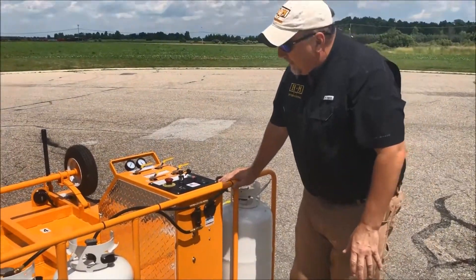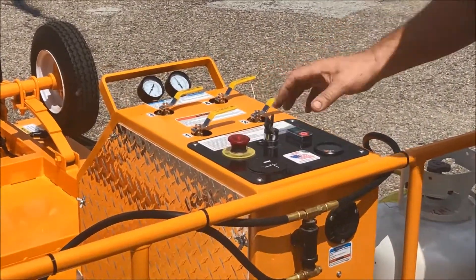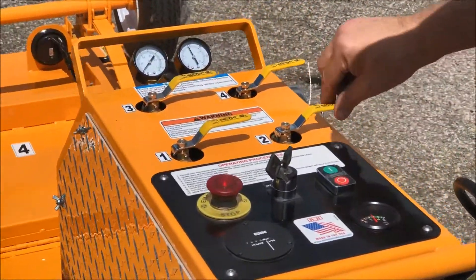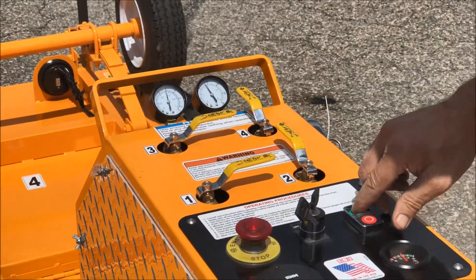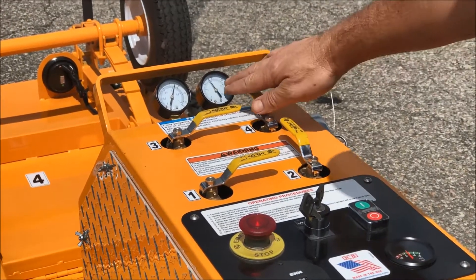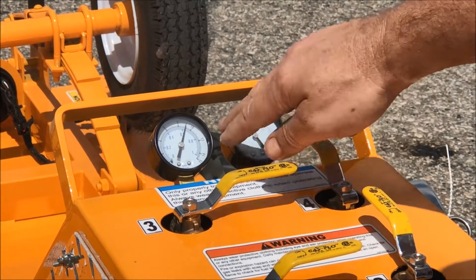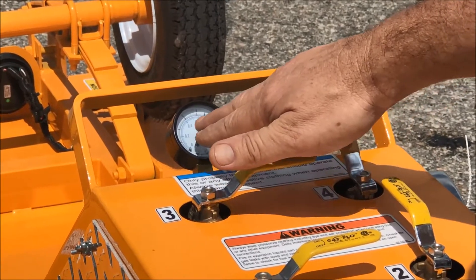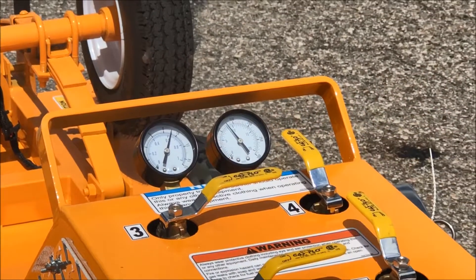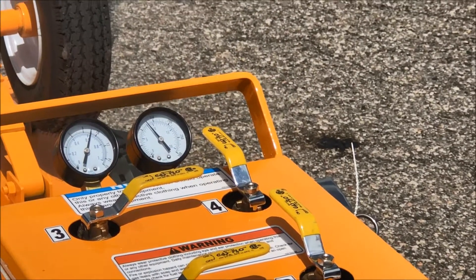Once your propane bottles are on, you can come over here and turn your key on. You'll hear the fan turn on and you'll see that I have a full 12 volts. Select your zones by turning them on, then depress the green button. I am now heating the asphalt. You'll notice I have a gauge over here showing my propane tank bottle pressure, and this is showing that I'm in the heating cycle. After the first heat of the initial 45 seconds, you will see this needle peg down. It'll take 20 seconds and it'll turn back on. At that point, it will heat for 30 seconds on and 20 seconds off.